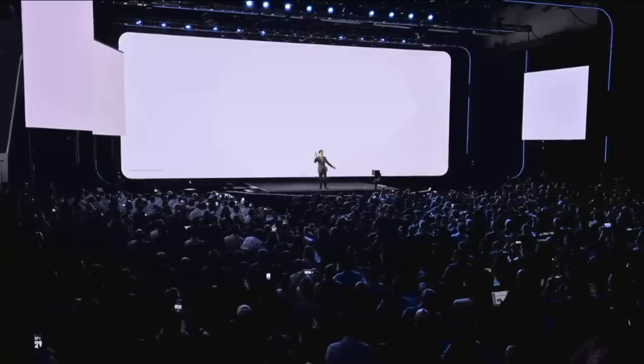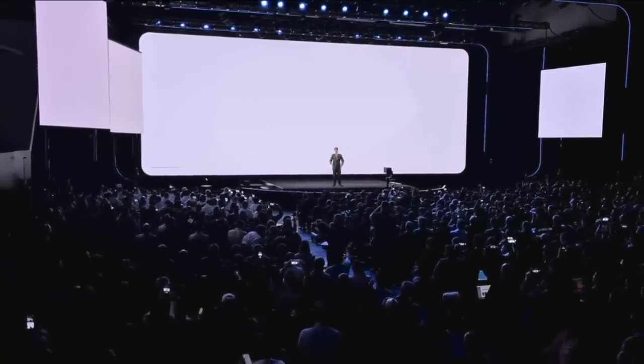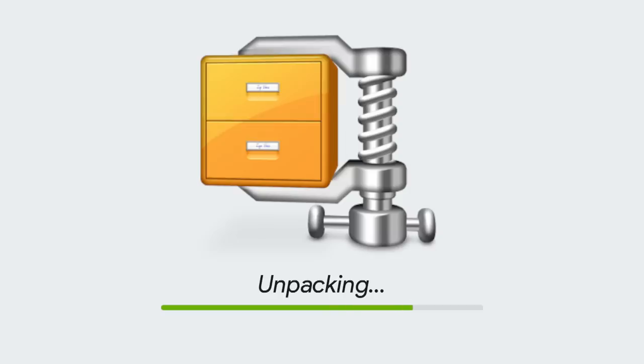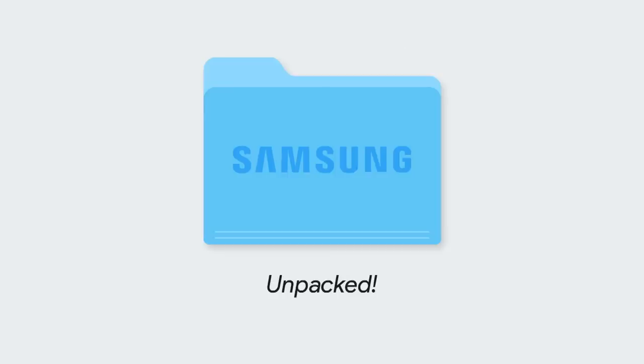Thank you, thank you, yes, welcome — welcome everyone to this year's Samsung Unpacked. Oh, we're still a little packed, just give us a second and... There we go.